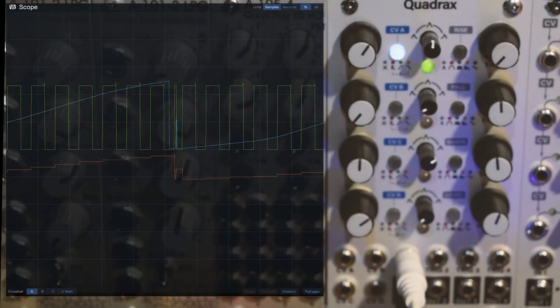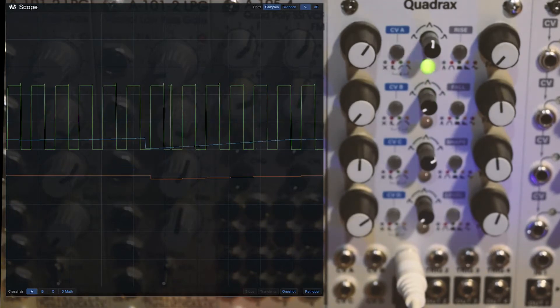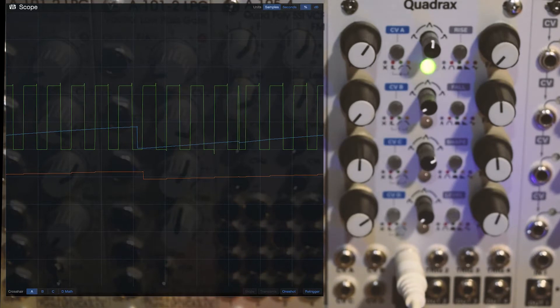I forgot to mention — I've got an attenuator before the quantizer, so as I open it up I can increase the range.